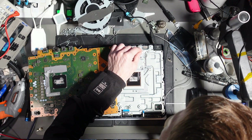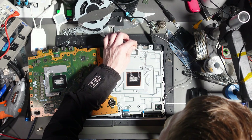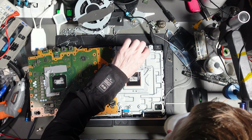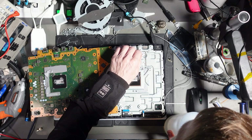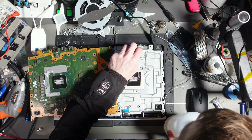It costs me money every single time, and it's money I shouldn't have to spend. But I'm going to stop ranting — there's liquid metal all over this. Let's clean it up. I'm basically just soaking my syringe tip in isopropyl alcohol, and what that does is allow the liquid metal to group up into a ball.